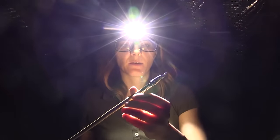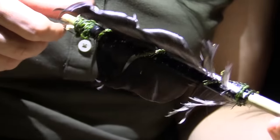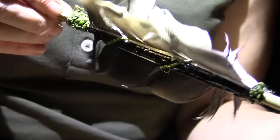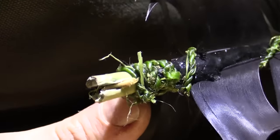Our arrow is ready. We have a steel tin enforced tip, fletchings from crow feathers secured with pine resin and stinging nettle cordage, and a nice nock point.